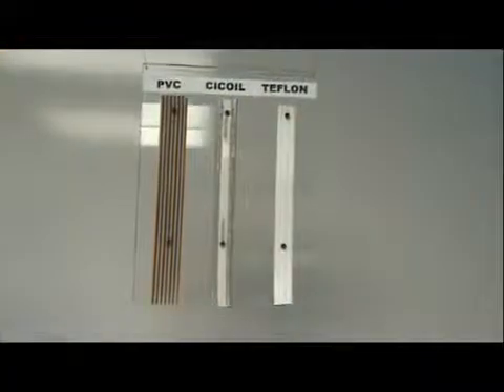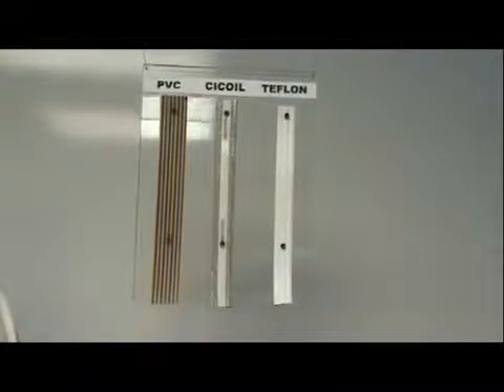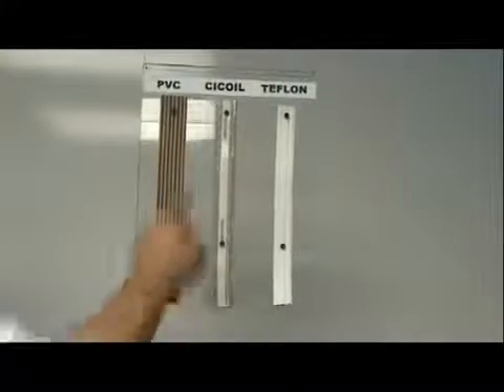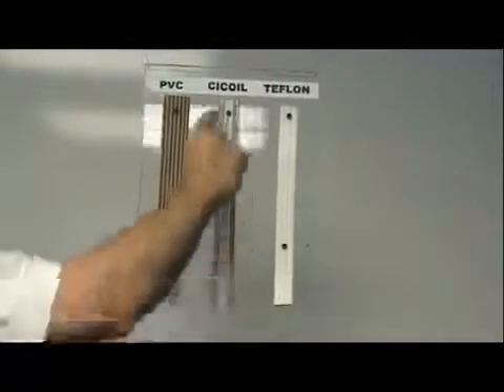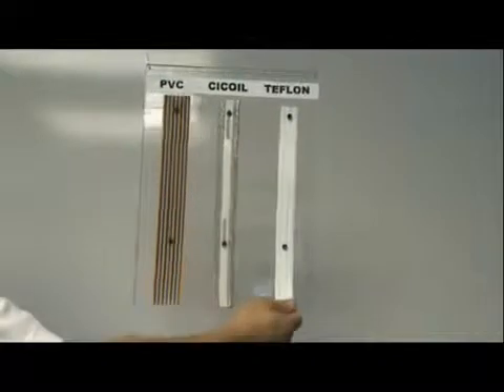Today we have a demonstration of the high heat capability of the C-coil flat flexible silicone cables. We have three different flat cables and we're going to apply high heat to them to see which one can take the heat and what happens to the others. First is a PVC flat ribbon cable, next is the C-coil flat cable with a strip bound in the middle, and the third is a flat Teflon cable.